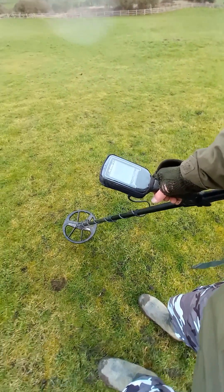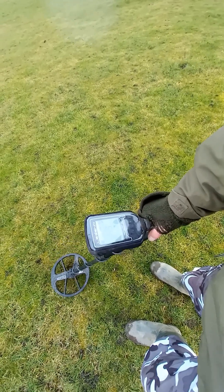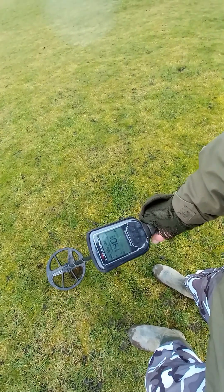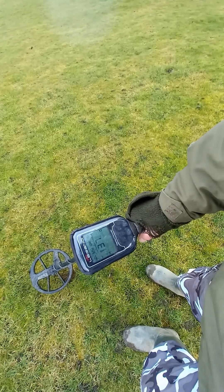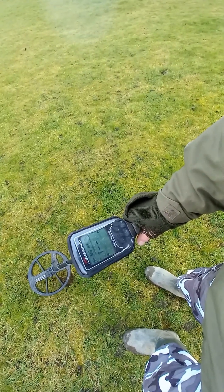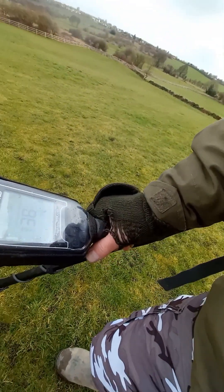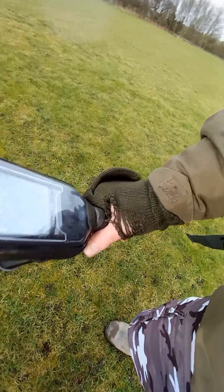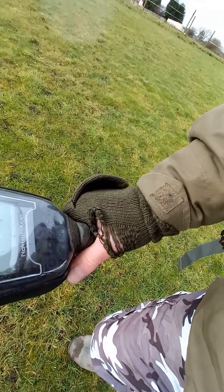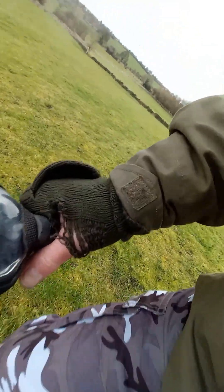I'm just spiraling out from where I just found that coin and getting a good signal. Currently searching in 15 kilohertz and I've got the ferrous notched out. Sensitivity is on maximum, noise cancelled and ground balanced.